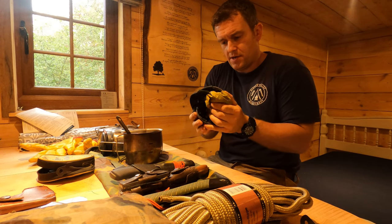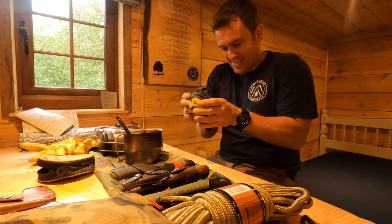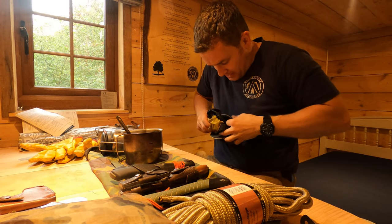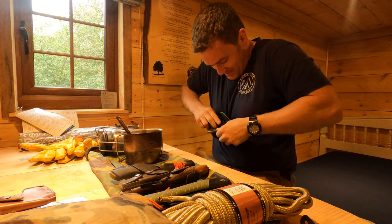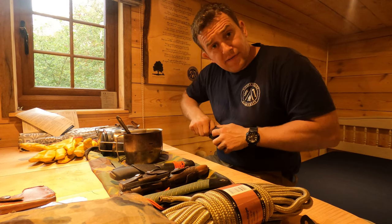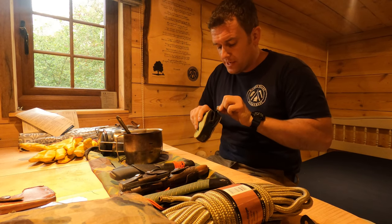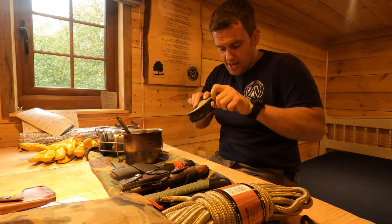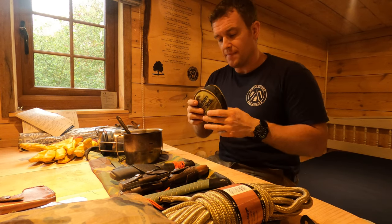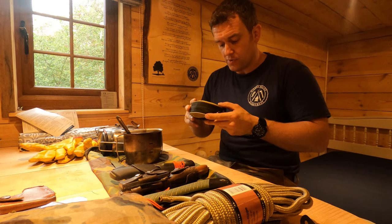To pack it away you do a kind of figure-of-eight and twist it back over on itself. Anyone who's ever had to pack a festival tent away for the first time will know what I'm dealing with. It went back in there — still slightly tricky but very manageable. Overall a very capable piece of equipment.